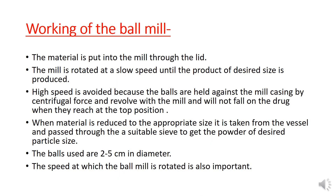The material is put into the mill through the lid. The mill is rotated at a slow, appropriate speed until the product's desired size is produced. High speed is avoided because the balls are held against the mill wall by centrifugal force and revolve with the mill without falling.